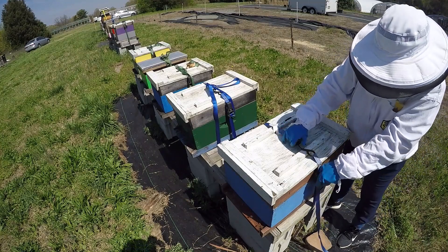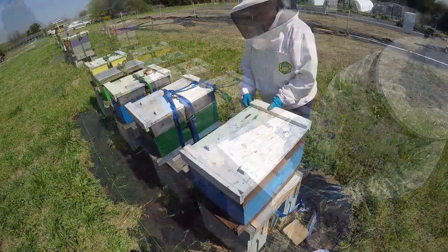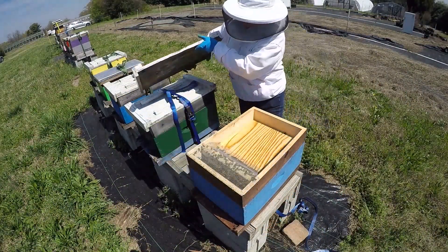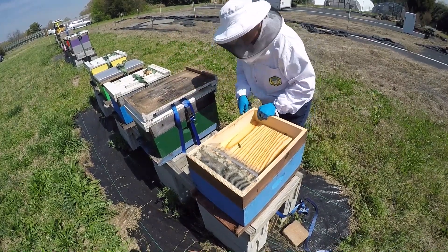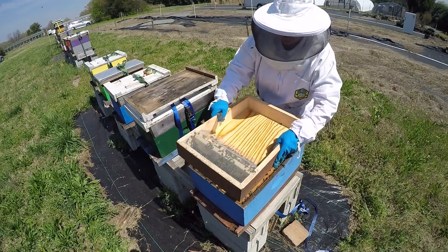We're going to open up this hive and do a hive inspection. They have eaten all the stores, which is good.